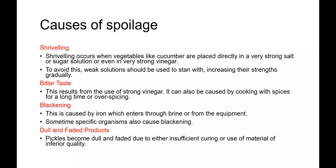There are various causes of spoilage in pickles. Shriveling occurs when vegetables like cucumber are placed directly in a very strong salt, strong sugar, or strong vinegar solution; to avoid this, weak solutions should be used to start with and the concentration gradually increased. Bitter taste is caused by the use of strong vinegar, by cooking spices for a long time, or by overspicing.